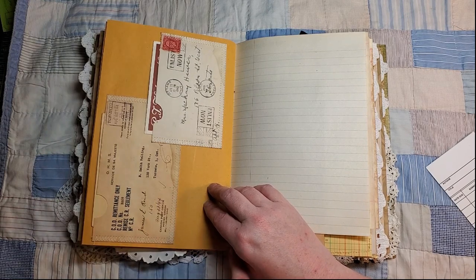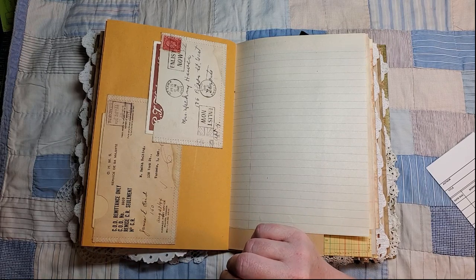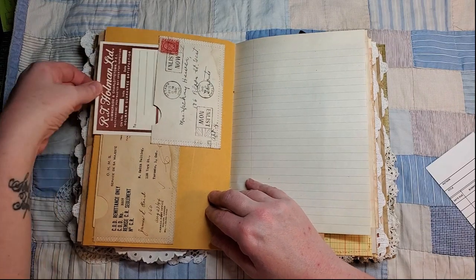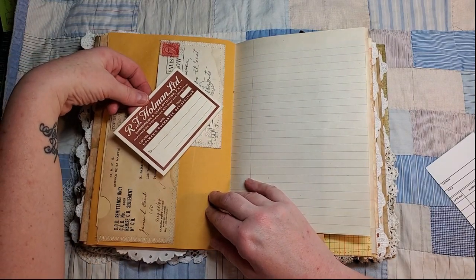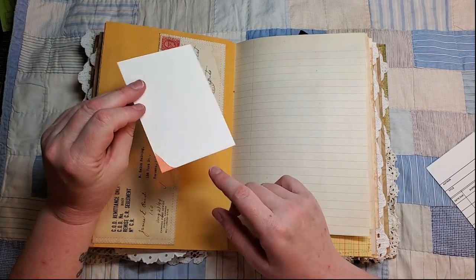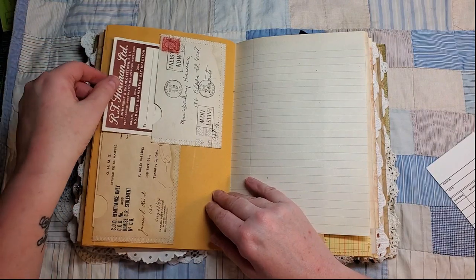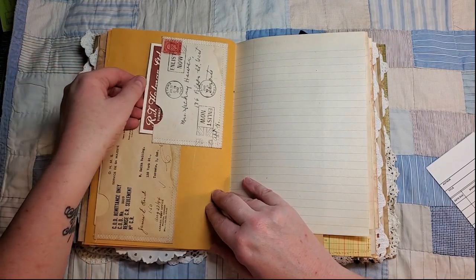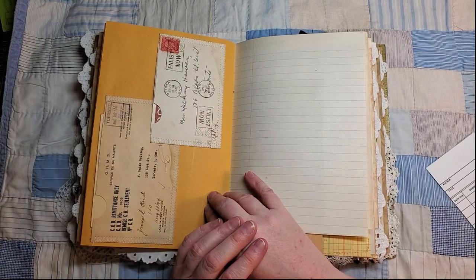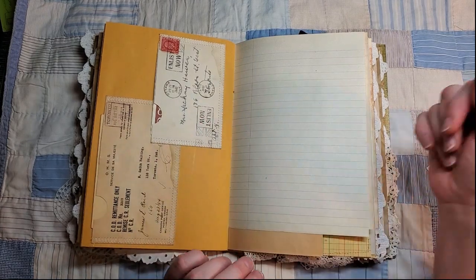This is going into an envelope that says 'His Majesty's Service' or something like that. This is a little mailing tag that I've put on some card for journaling, and that's a 1942 postmark. The postmark has a little Union Jack encouraging people to enlist.